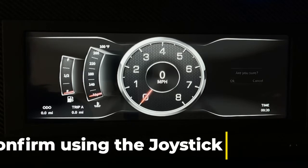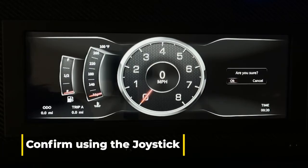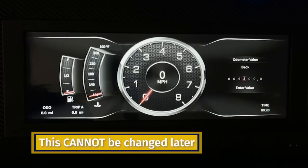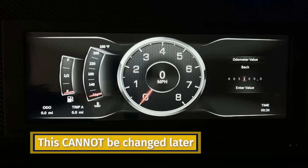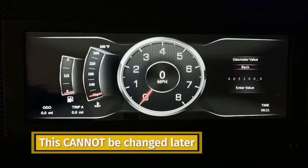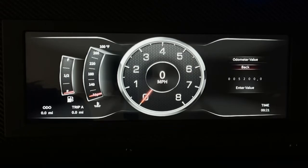You have three tries to hit OK. Once you hit three, it is set. But if you made a mistake, hit cancel and go back to the number that you want to change, then hit add value and hit OK. Since this is a demo, I'm going to hit cancel. However, you have only 500 miles to custom set your mileage. After that point, you cannot make changes.